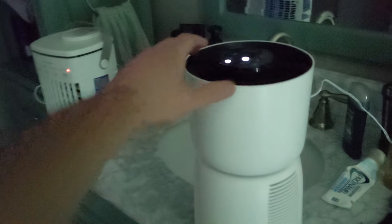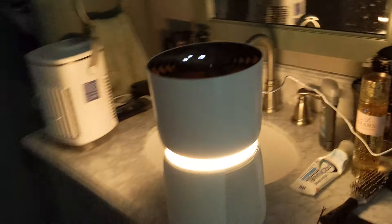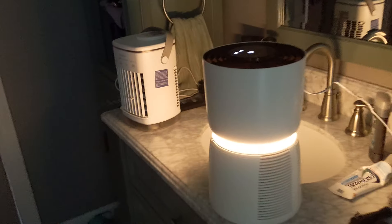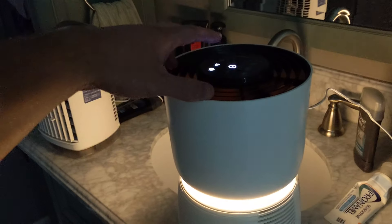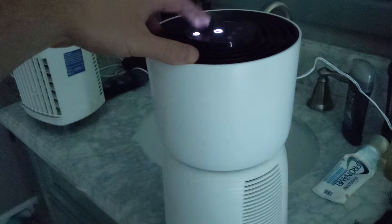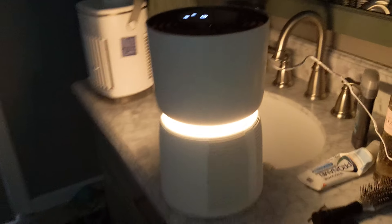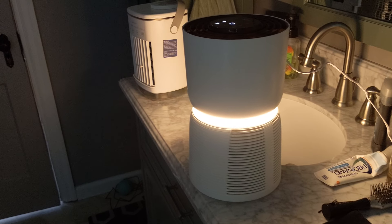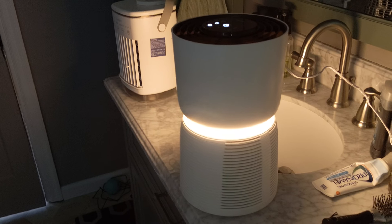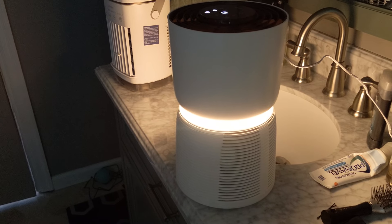You can turn it off with the button. That is very bright — you can actually light a room with that. Then you have dim and very low. I'm very impressed with this guys, very impressed. It's nice. It's going to work great on our desktop in the office.